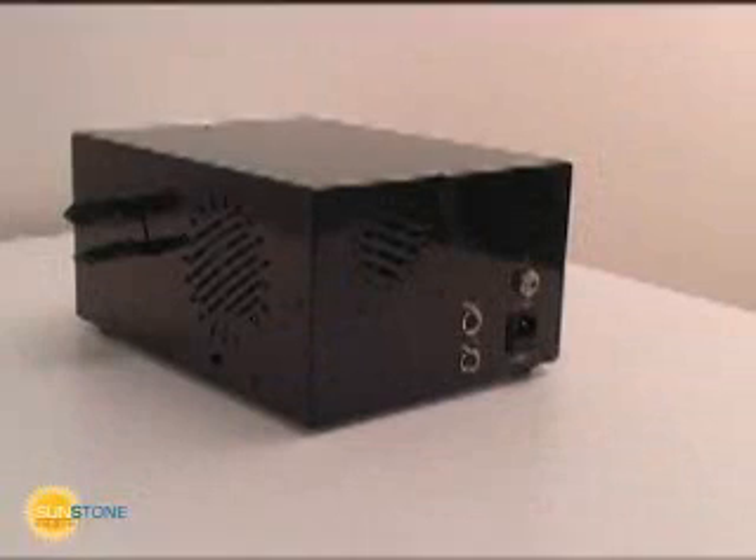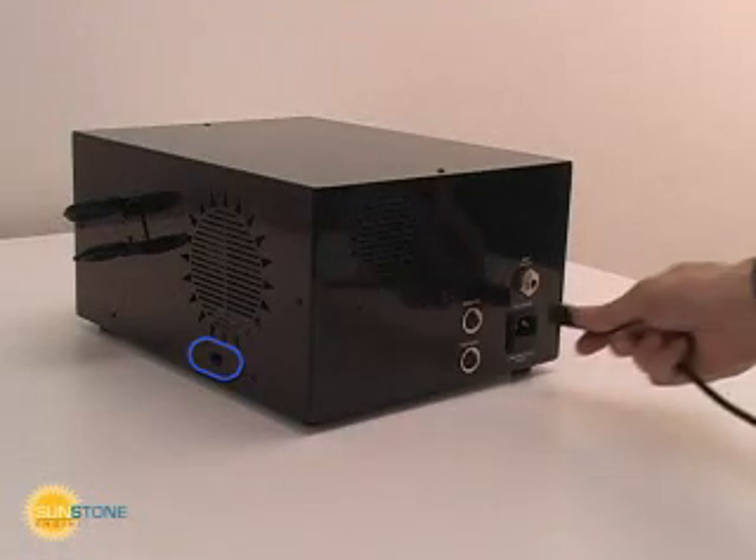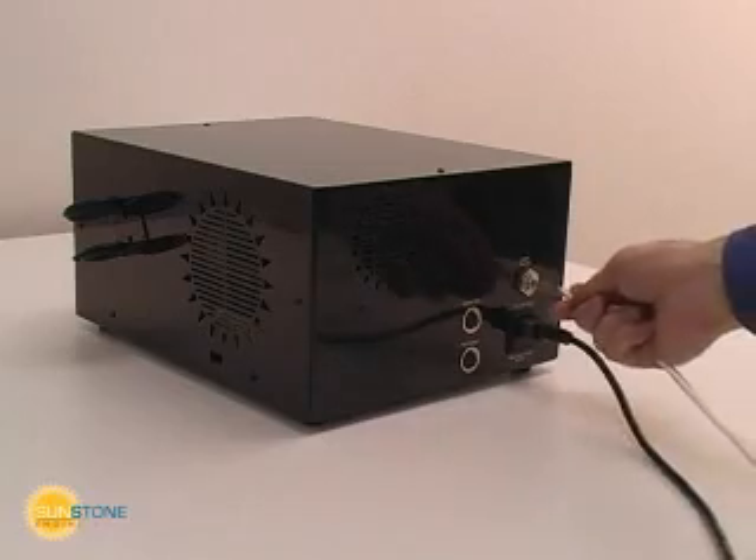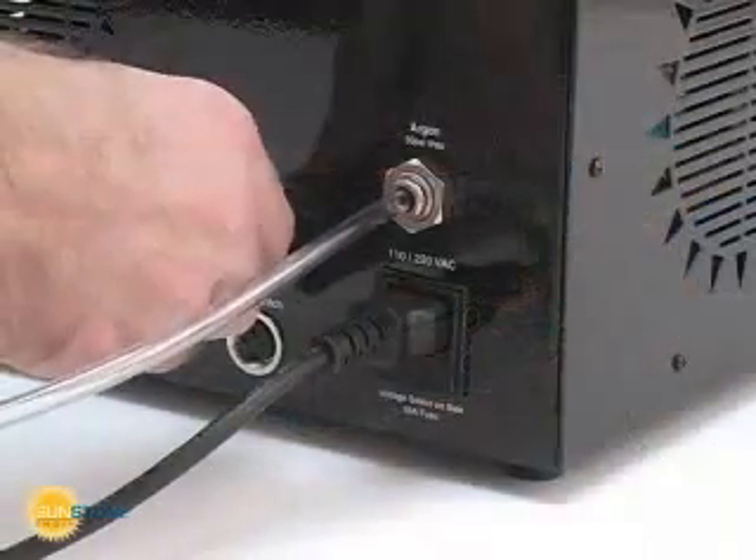The Orion accepts 120 or 240 volts AC. Use the voltage selection switch on the side of the welder to correctly set the operating voltage. Plug your quarter-inch gas tube firmly into the back of the welder until it stops fully.